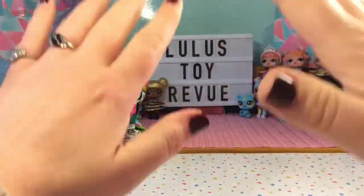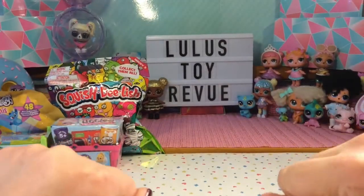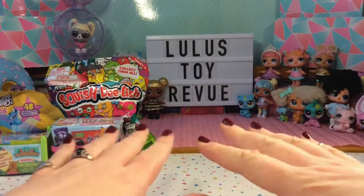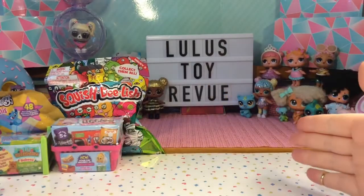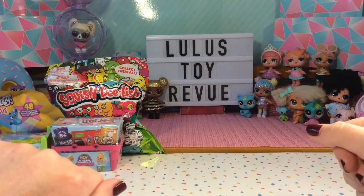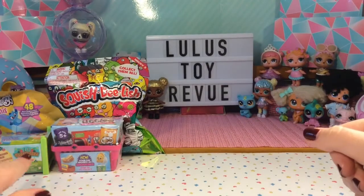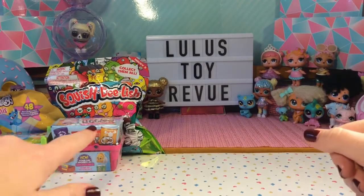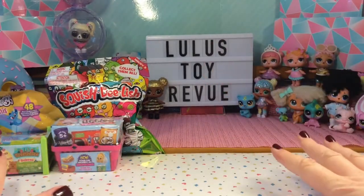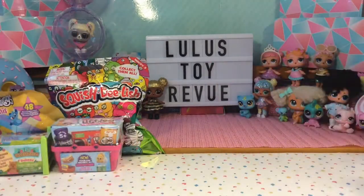Hi there! Thank you for joining me here again at Lulu's Toy Review. Today I have a quadruple toy opening for you — just four items I had hanging around and decided to open with you. So I have a Fingerlings Mini, a Squish Delish, a Lil Woodsy's Babies, and also a Shopkins Real Littles pack. I cannot wait to see what surprises we're going to get, so let's get started!